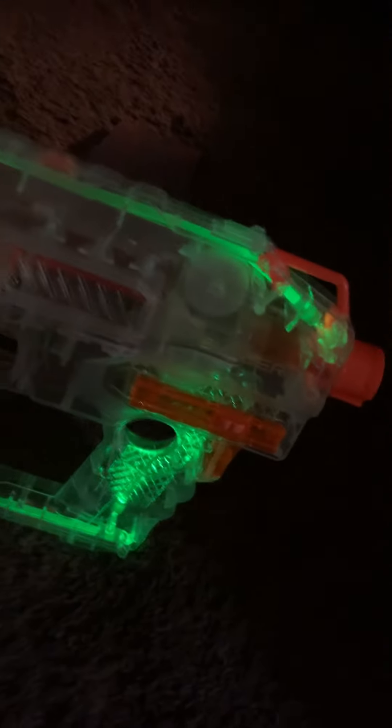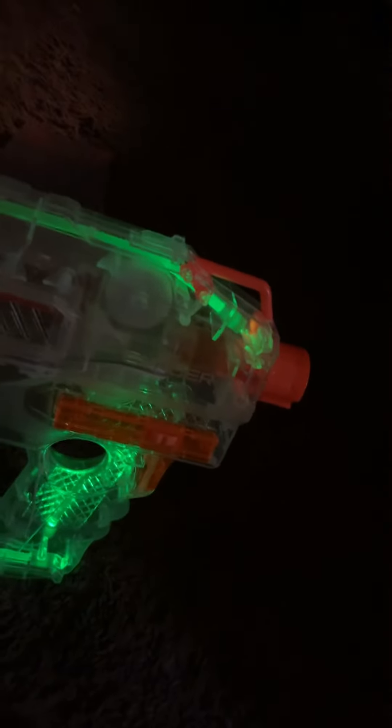I might as well try my best to see if it's even possible to take it out of the gun. I'll see you in the next video. Bye.